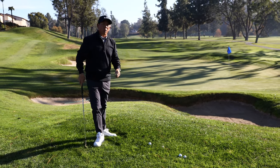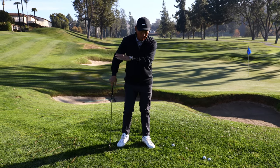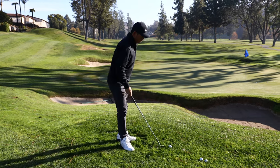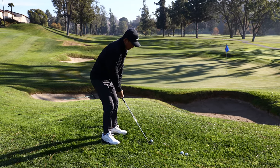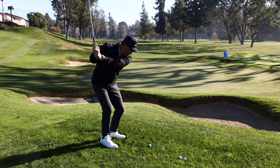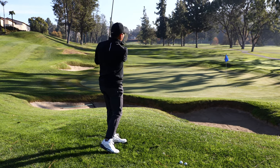This is the easiest way to learn to control the club face and the bottom of the swing. Club face a little open. Nice big back, nice big through. That's a good one there — almost.